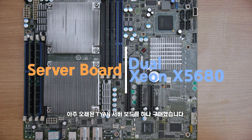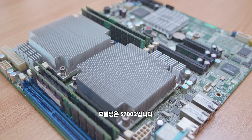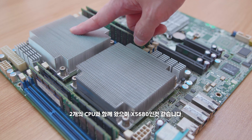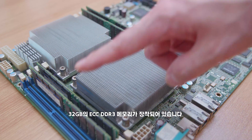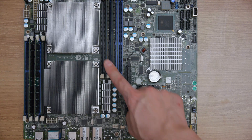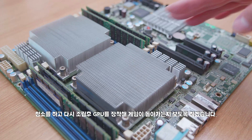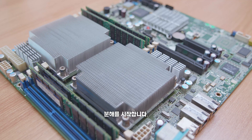I just bought an old server board from Tyen, model number S7002. It came with two CPUs — I think it's the X5680 model — and it's got 32 gigs of ECC DDR3 RAM. I'm going to try to clean it, reinstall the parts, then install a graphics card and see if it can play some games. Now let's disassemble.